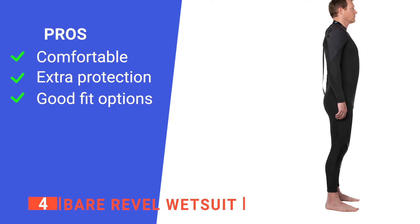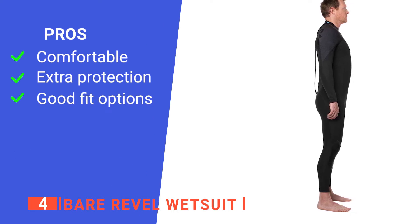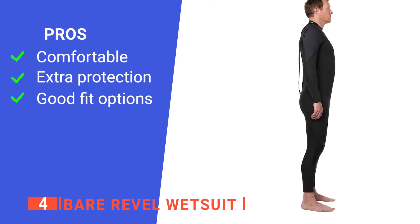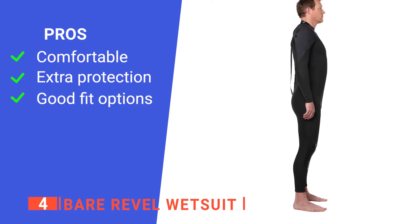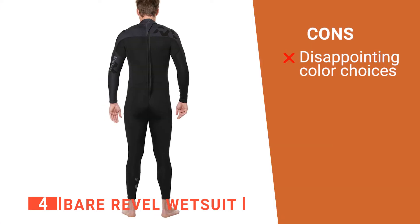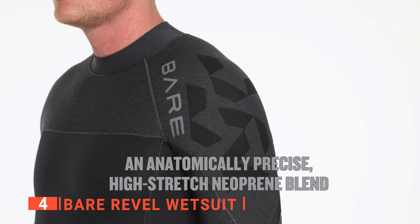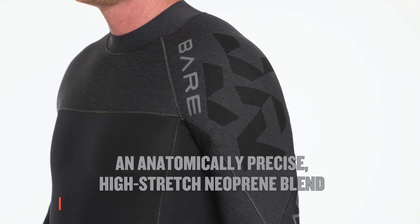Its pros are: it's extremely flexible to give you better maneuverability during activities, its knee pads help to protect you from bumps and bruises, and it has a variety of sizes to help improve the best fit possible. However, it comes in only one color. The Bear Revel wetsuit is a great start to any ocean adventure and helps to keep you safer.